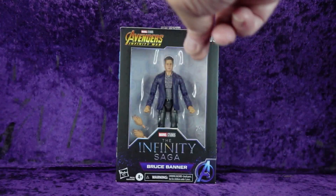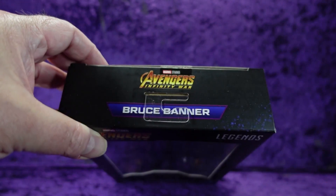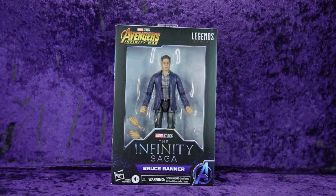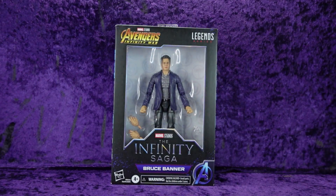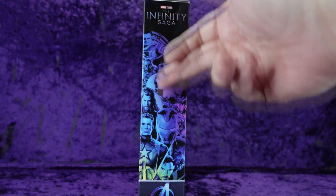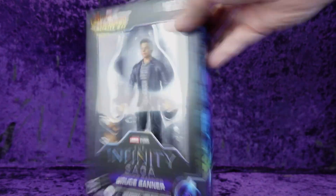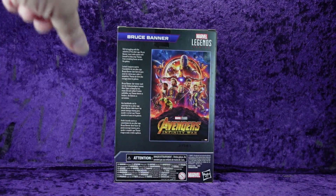We've got the Avengers Infinity War logo up there, Marvel Legends series logo on the right, Avengers Infinity War Bruce Banner along the top. You can see Bruce Banner in all his pre-Hulk Bruce Banner-iness. Hasbro, ages 4 plus, choking hazard warning. On the side we've got a multi-collage of all the Avengers with the Infinity Saga logo and Avengers logo on the bottom — same on the other side. On the back we've got the Avengers Infinity War movie poster and a little blurb.